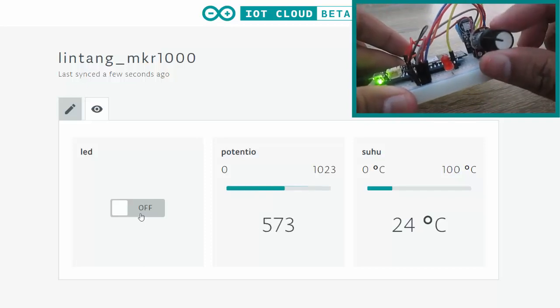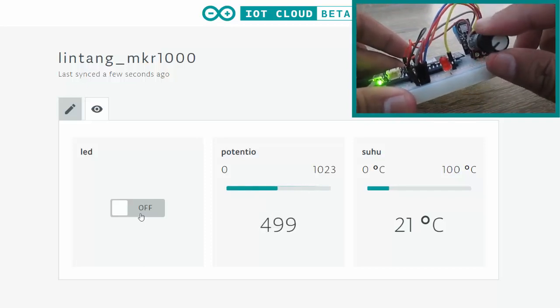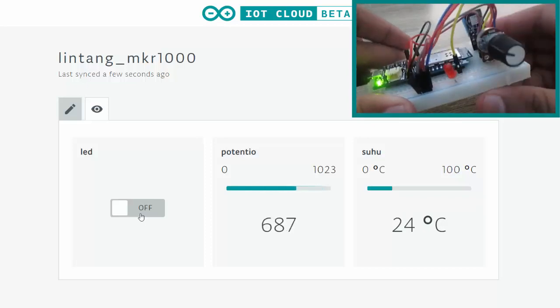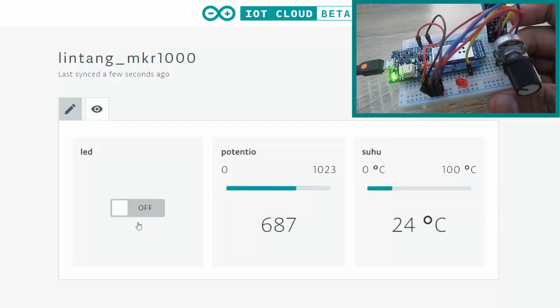The temperature reading shows 24 degrees Celsius, then 21. Let's click the button — on.